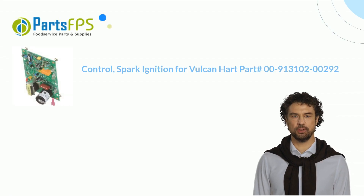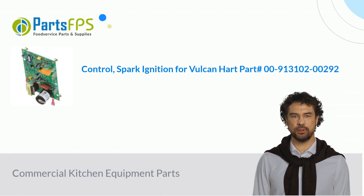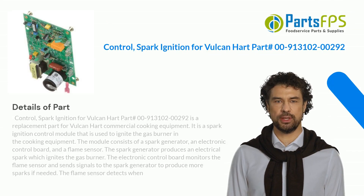Hey, my name is Paul. I am a digital presenter for the Parts FPS. Today, I am going to talk about Control, Spark Ignition for Vulcan Hart.